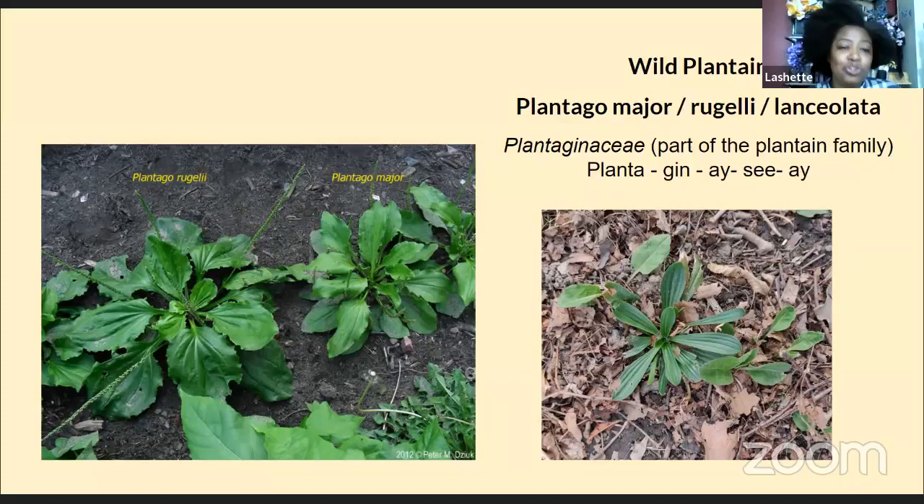You want to get the leaves usually before they flower if you plan on ingesting them, because you can use them in your salads — they're good for you, those spring greens. You can also use them in soups. You want to get them in the early spring when they're less bitter, but they're still edible in the summer and fall. It's just personal preference.